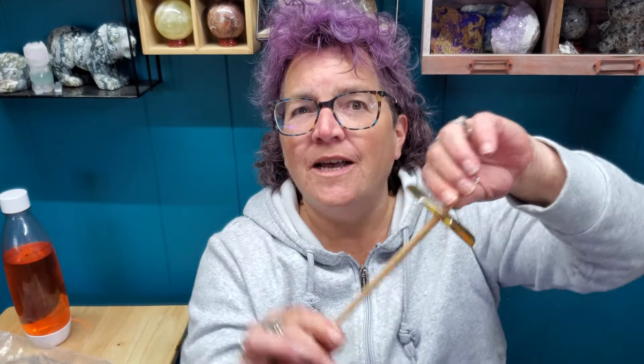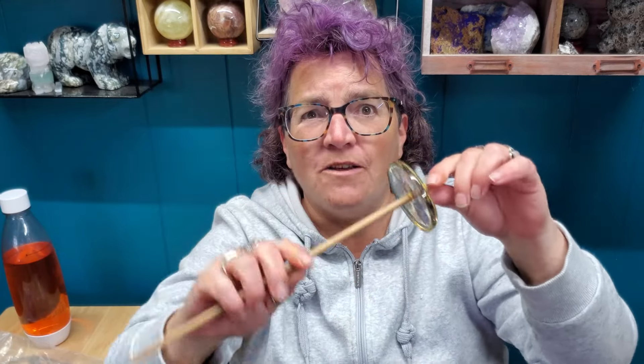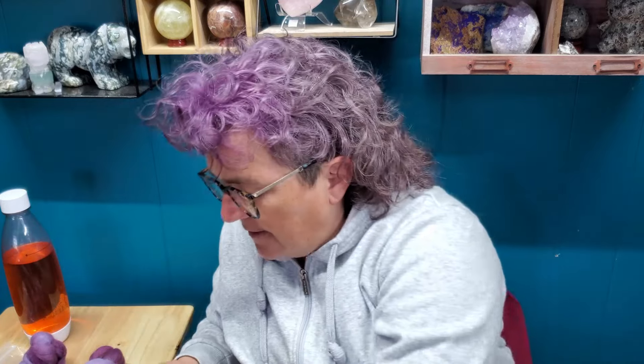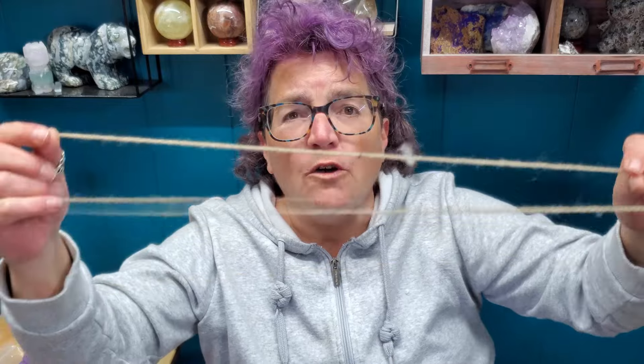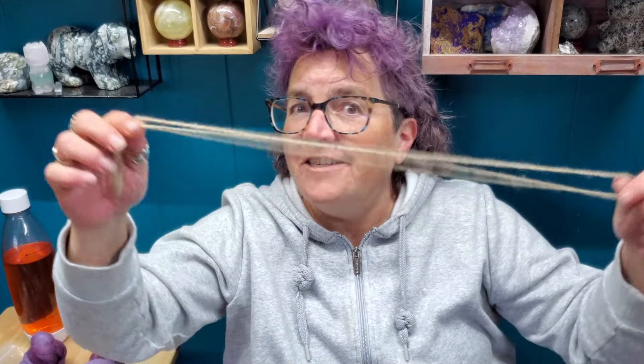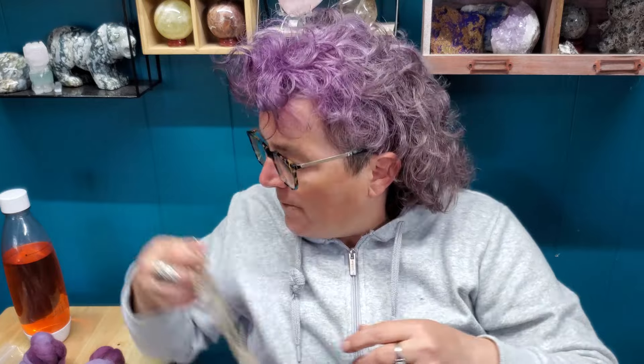If you purchased a kit, you will have a spindle of some sort — there were a couple different designs. It will be a top whorl spindle, meaning the whorl is at the top, as opposed to a bottom whorl spindle where the whorl would be at the bottom. You'll have your spindle and your roving. The only other thing you might need is a piece of string or a chunk of wool made into a loop — I'll show you two ways to do it.